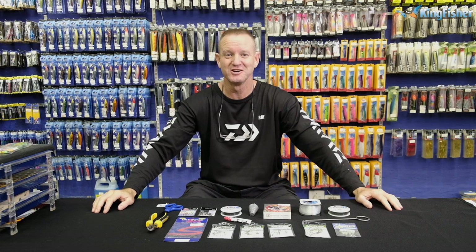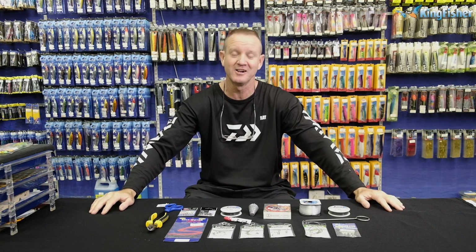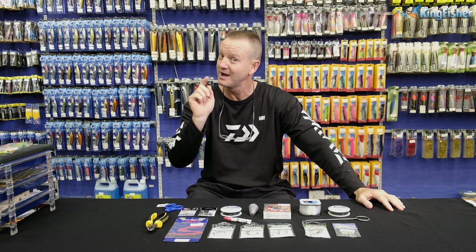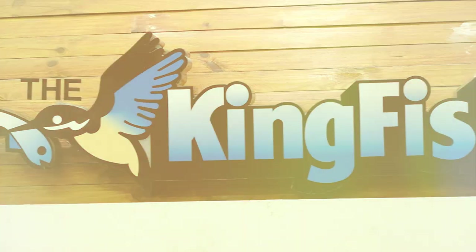Hi guys, ladies and gentlemen, boys and girls, welcome to Kingfisher's YouTube channel. Don't forget to like our video, subscribe to our channel and press the bell icon.